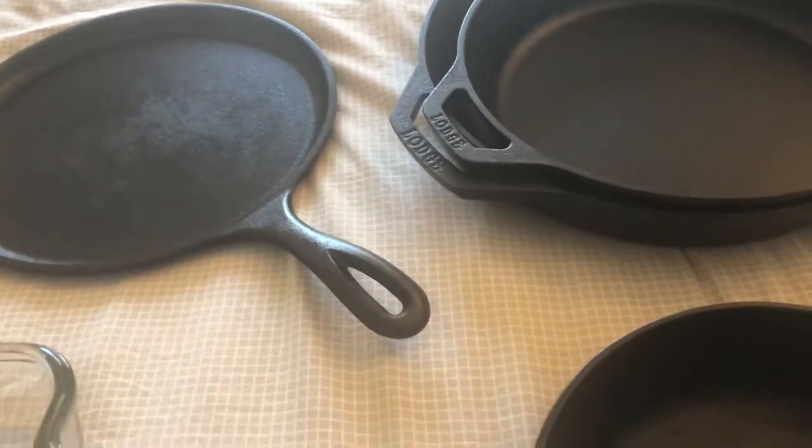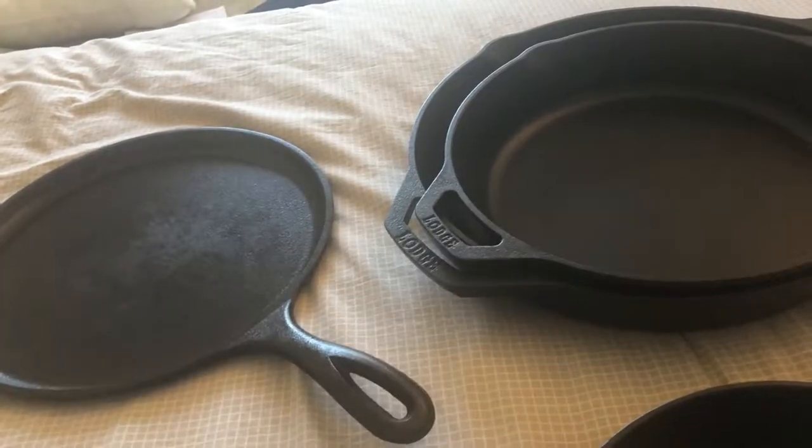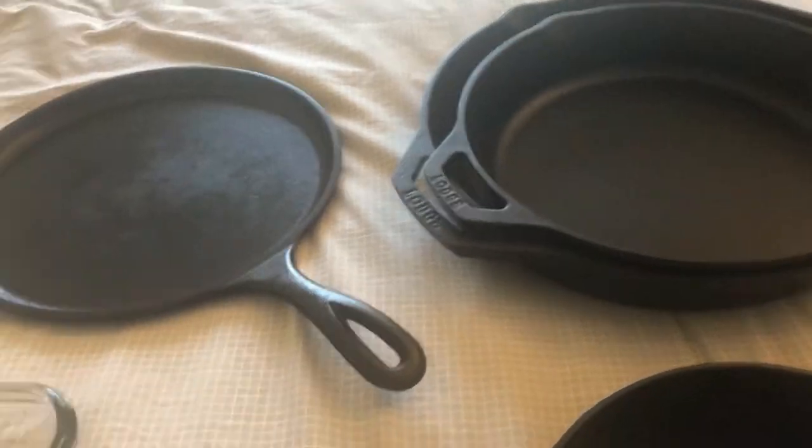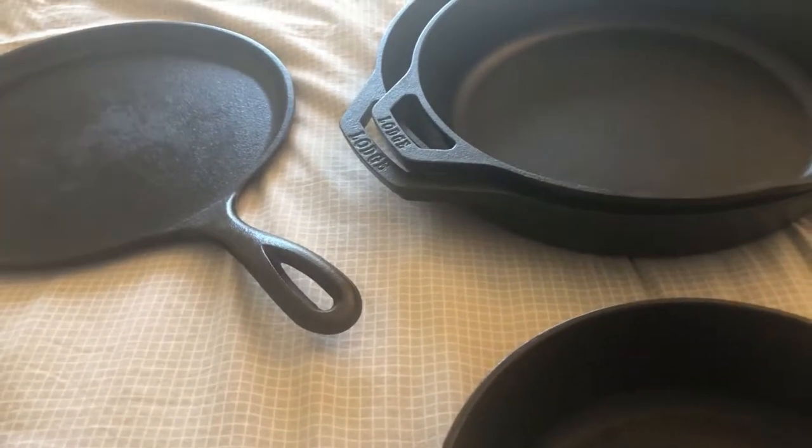The next thing I would add to my cast iron collection is Dutch ovens. I will be getting them soon. But this is what I use — it's not a lot, but I think it does the job for my everyday cooking.